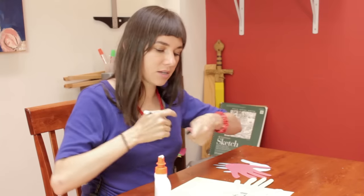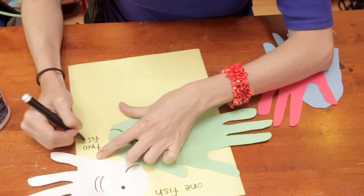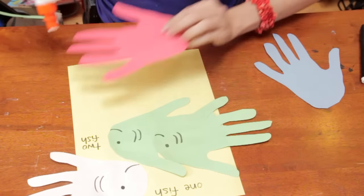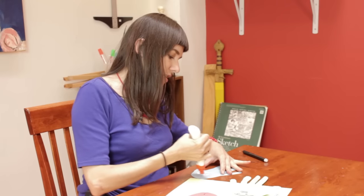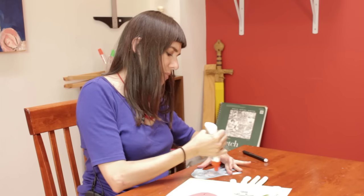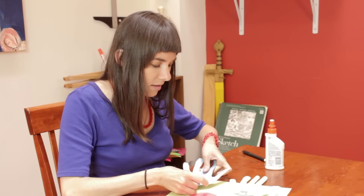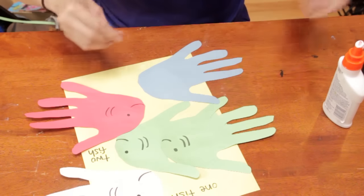One fish, two fish, red fish, blue fish. And I think the blue fish was kind of a grumpy one, wasn't he? A little bit mean. So let's give him a frown.